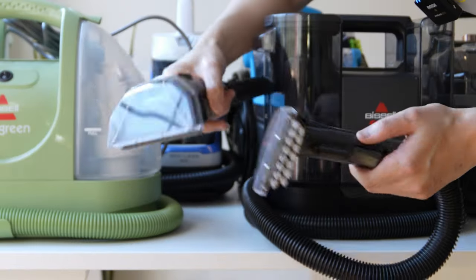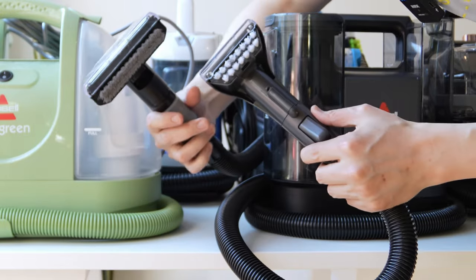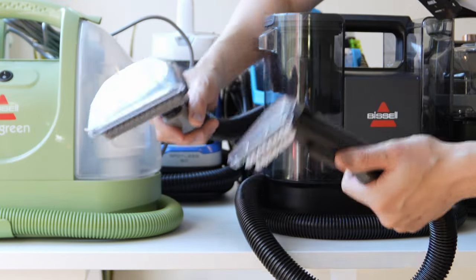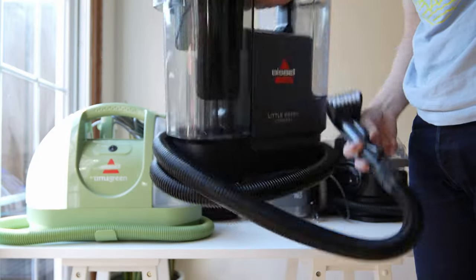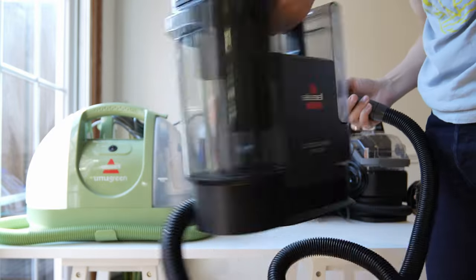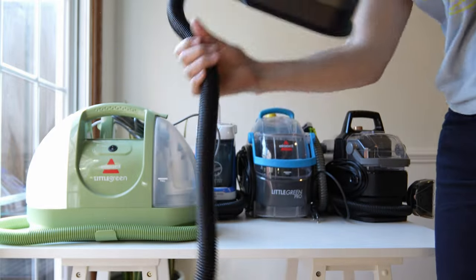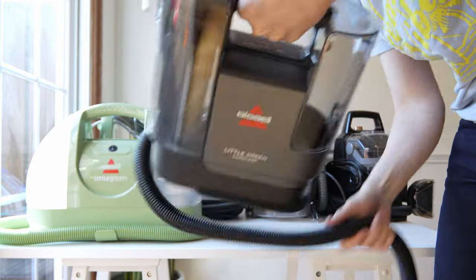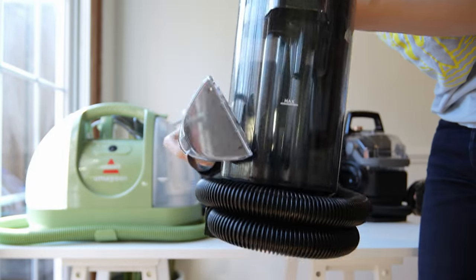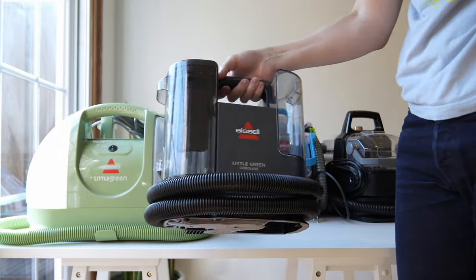For comparison, here's the brush for the Bissell Little Green Hydrosteem and the brush for the cordless — you can see a small design language change in these new Bissell brushes. Since the Bissell Little Green Cordless requires no cord, cord management is easy: you can flop it around freely, and when you're done, just spin it around on the bottom and it locks securely back into place.